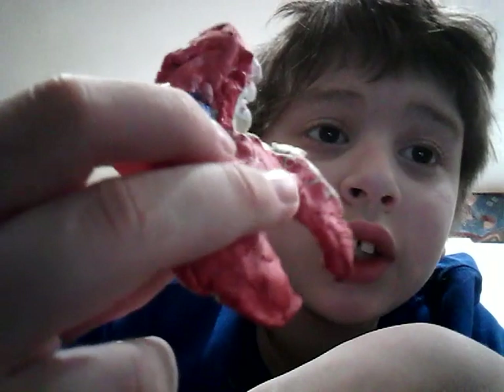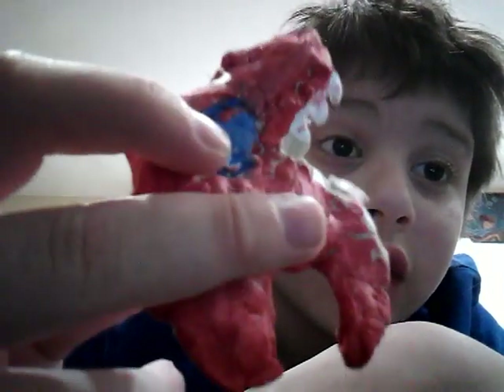I rate this a 10 out of 10, because it's my creation and it looks like a Funko Pop.